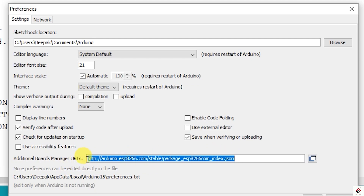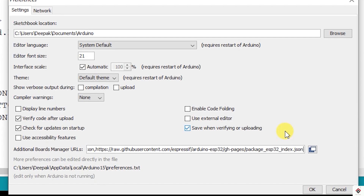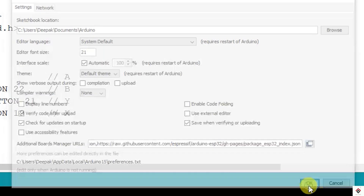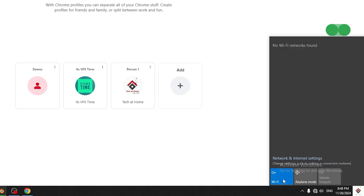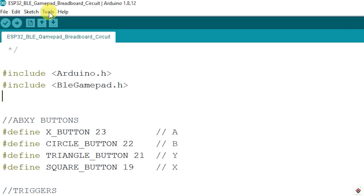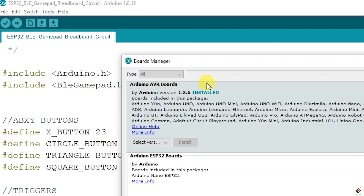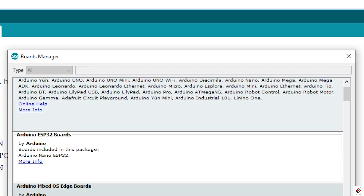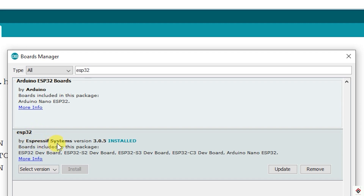If you already have some other links there, just use a comma and paste the new link, then click OK. Next, to download the boards, connect your system to the internet, go to Tools > Board > Board Manager, search for ESP32, and install ESP32 by Espressif Systems. I have already installed it — you should get an installed message like this.